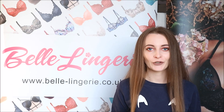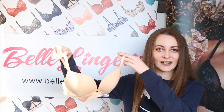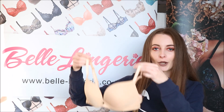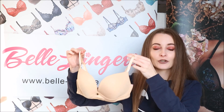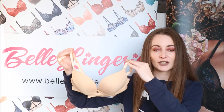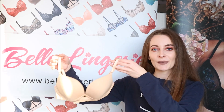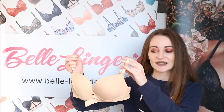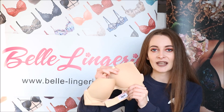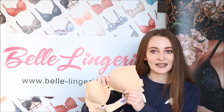Hello, and today on Belle Laundry's YouTube channel we are looking at the Lapelle Lexi Moulded Bra, which is this right here, and this is in nude. Both the style of this bra and the colour make it perfect for everyday wear, and also if you are wearing it under white tops or a white dress this festive season. This is mainly down to the colour, as it means you won't be able to see it under white. It is very soft and it is a moulded bra, so it will fit nicely against your skin and you shouldn't be able to see it underneath anything.